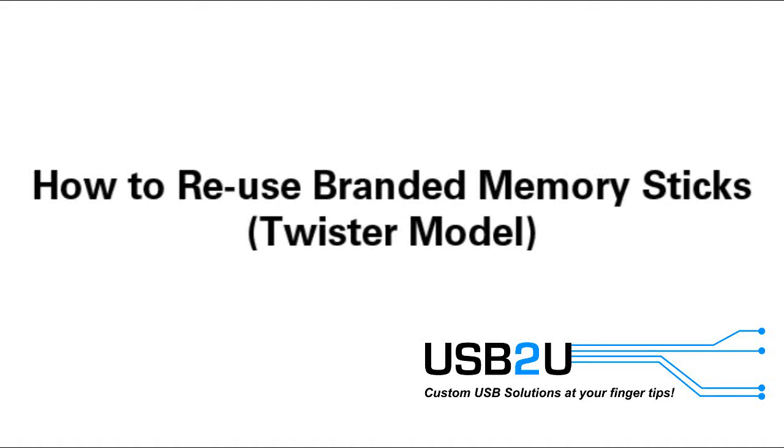Do you have a stock or branded Twister USB stick that is outdated or unusable? Maybe you have changed your logo, phone number, web address, or you simply need to promote something new. Then here's how to change it.